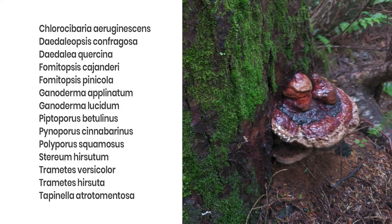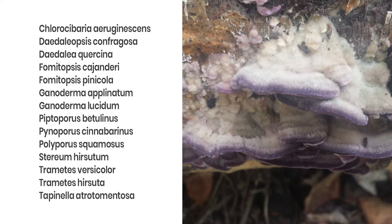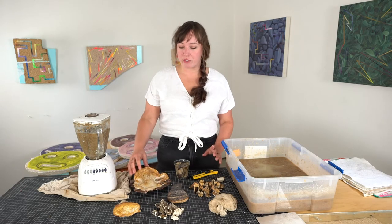These mushrooms work really well because they have a high chitin content. Chitin is the biological polymer that makes up the cell walls of fungi, and it's similar to cellulose, which is the key ingredient in plant-based paper.